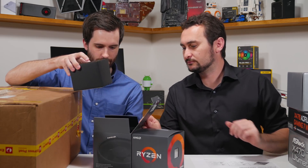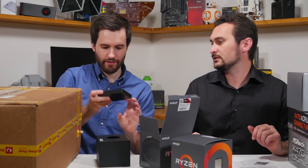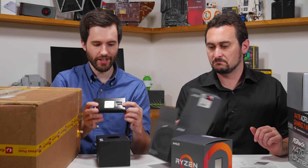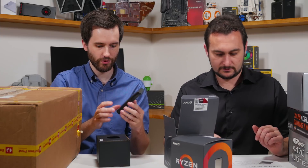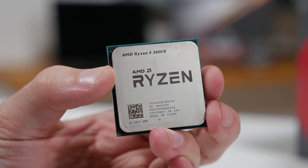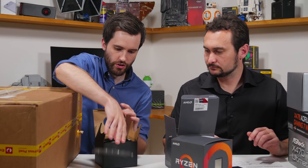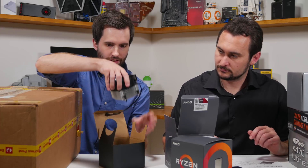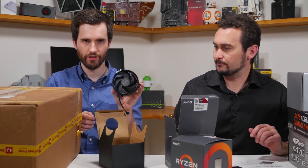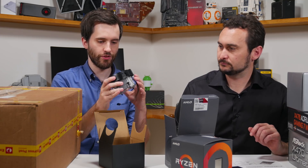In this box is the 2600X. We've got the CPU at the front there. You get your little Ryzen 5 sticker as well as the CPU itself. We'll take a look at that in a moment. But this is the Wraith Spire cooler — we'll probably throw up B-roll of that because it's very small. It's got the copper slug on the bottom — we'll show some B-roll of that as well.